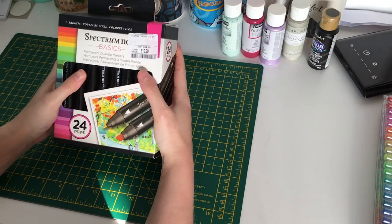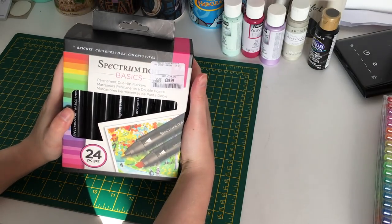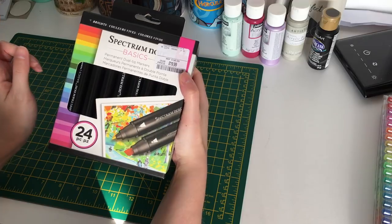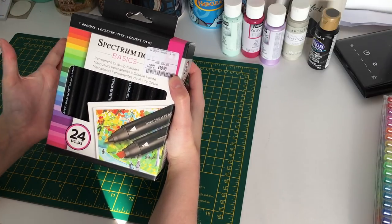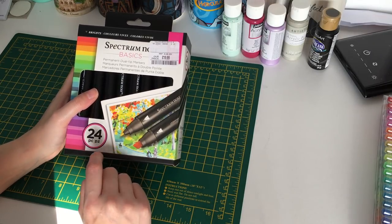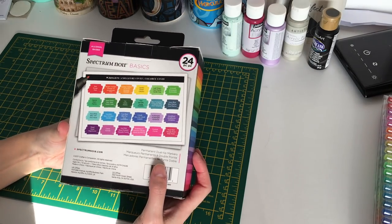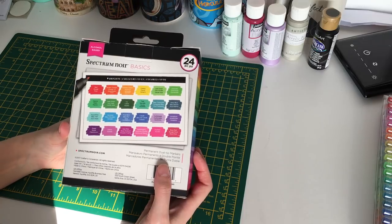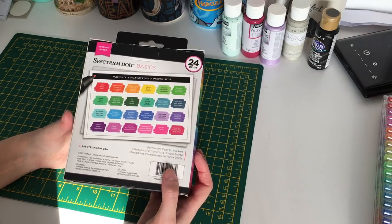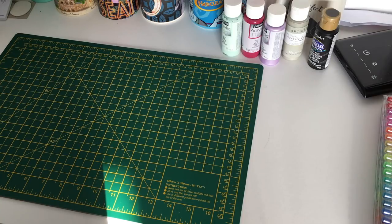I also have some alcohol markers. First are the Spectrum Noir basic markers — I got them for £20 from TK Maxx. They're dual-tip with a chisel tip and a thinner tip. I think these are quite good — better than my other markers. I do have some Copics, but I don't feel the need to invest heavily in expensive markers since I only use them for basing.